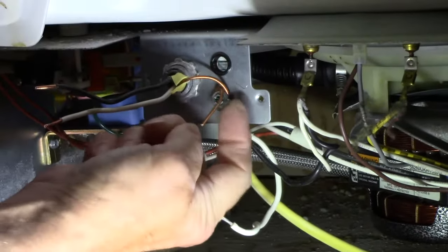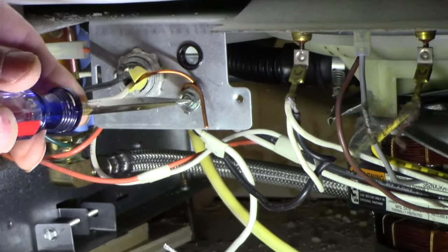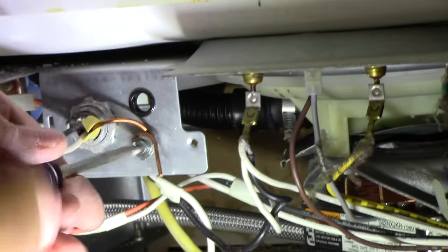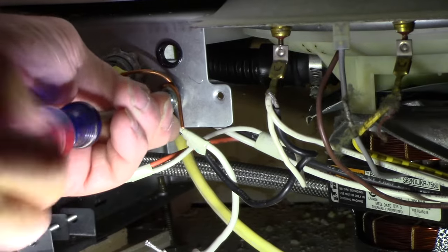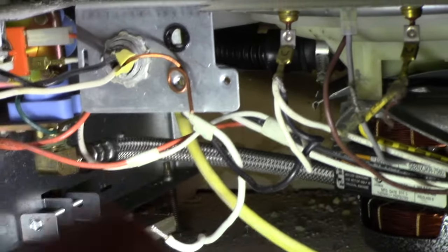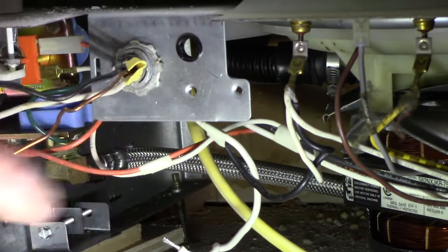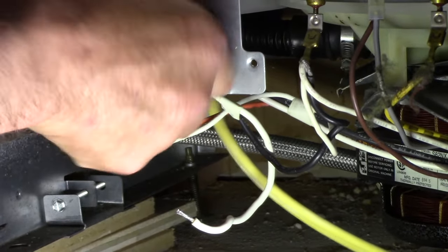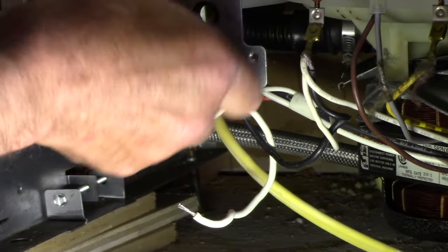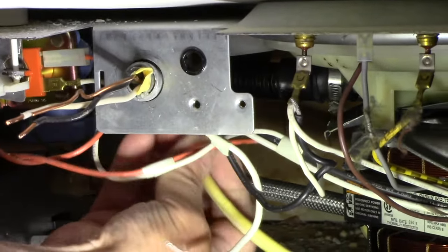Next we're going to disconnect the ground wire - and the person who installed this didn't do a good job because that wire isn't even tight, it's loose. Remember, ground is only good if you have a nice tight connection; if it's loose it won't do the job. Now our wires are all disconnected. Next we're going to take off this lock nut so we can remove the wires from the old dishwasher - unscrew it, tap it with a screwdriver to come out, and pull it out.